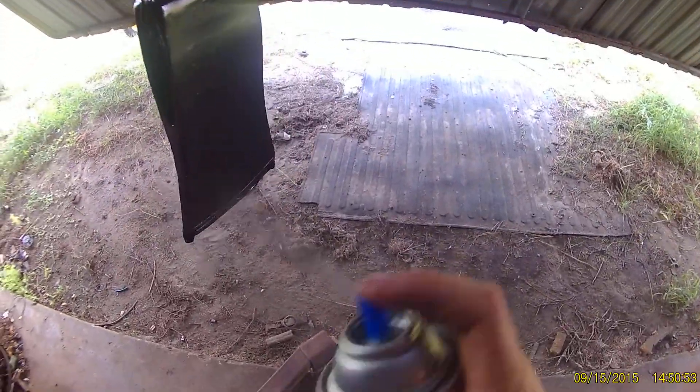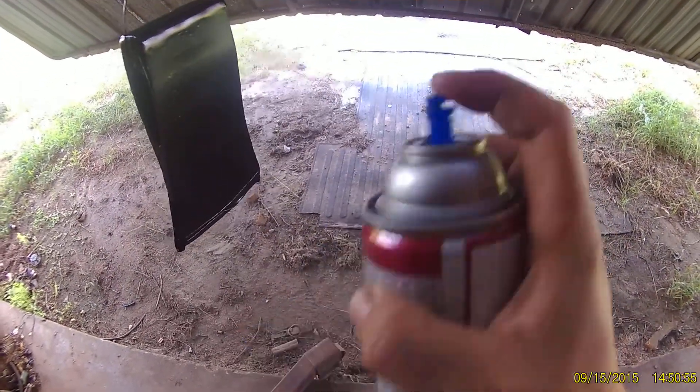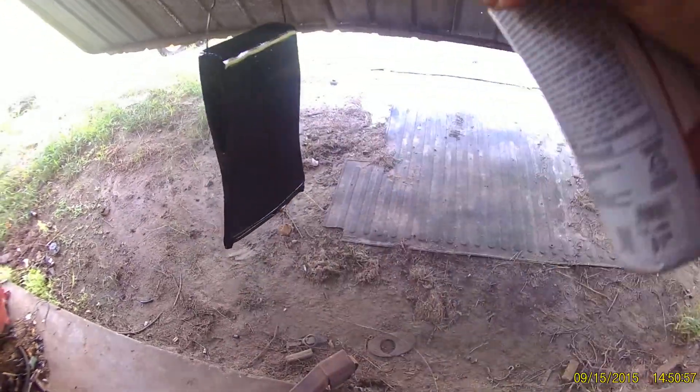I'm probably going to put at least two coats. This coat right here I'm going to put on now.